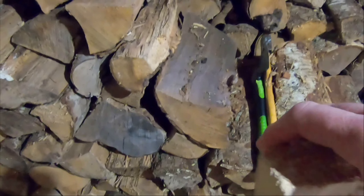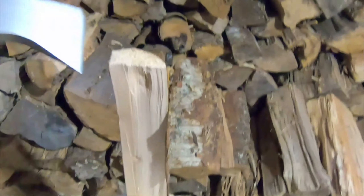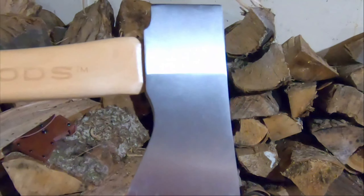You know what, that's pretty good — I'm impressed for a cheap $29 axe. I'm not going to win any awards with this video for sure, but yeah, that's a one-handed beauty. There you go folks, short review. Customer satisfaction for sure when it comes to this little hatchet.